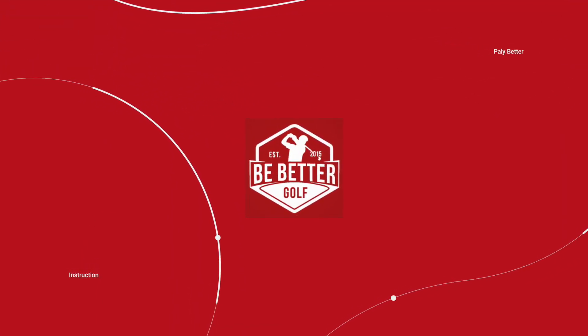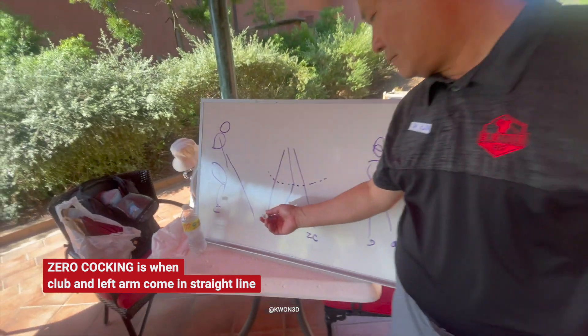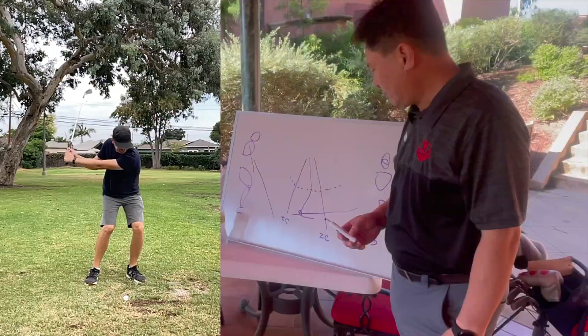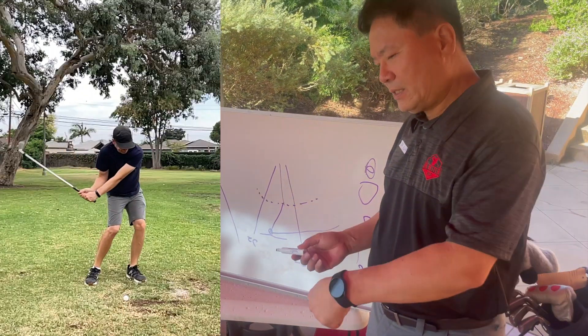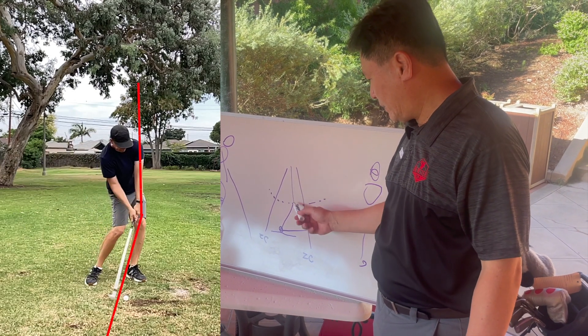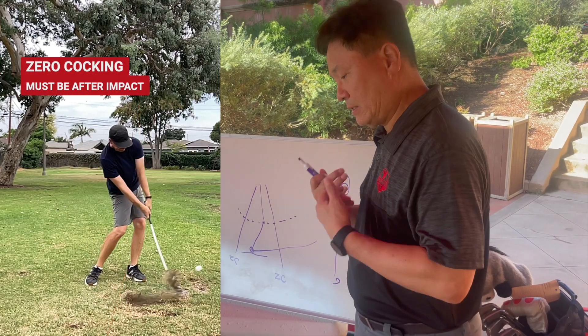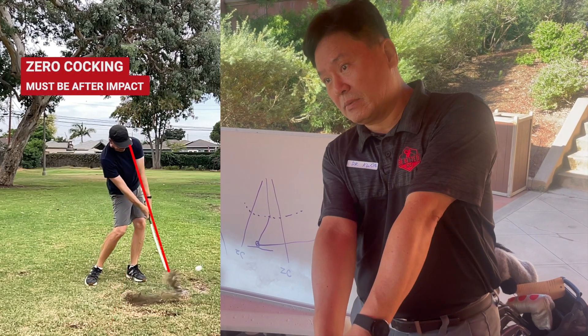Dr. Kuang is talking about the two different spots where zero cocking can happen - before or after the ball. So this is the ground here. At impact, the hands lead the club head a little bit, so we have this angle. Then after impact, you will have zero cocking when the body and the club align.